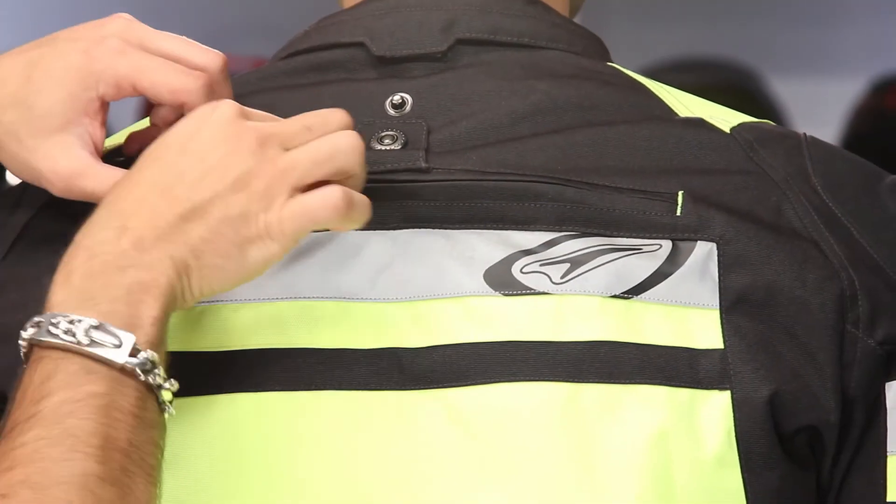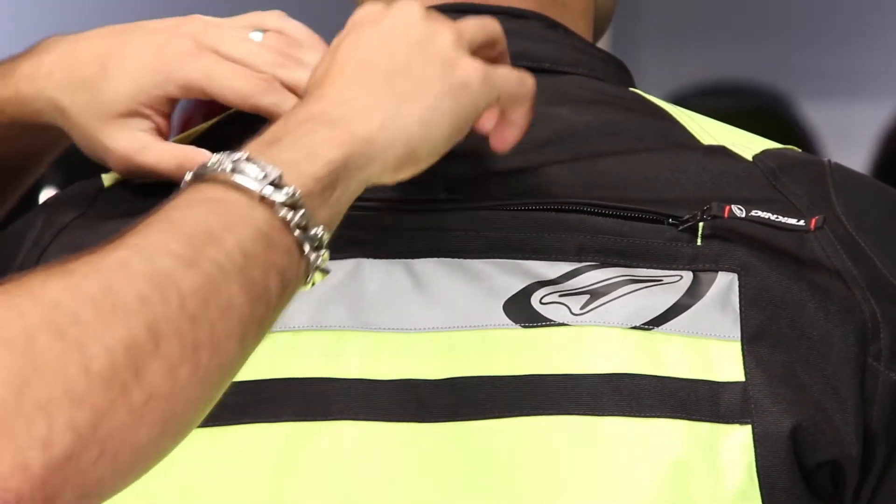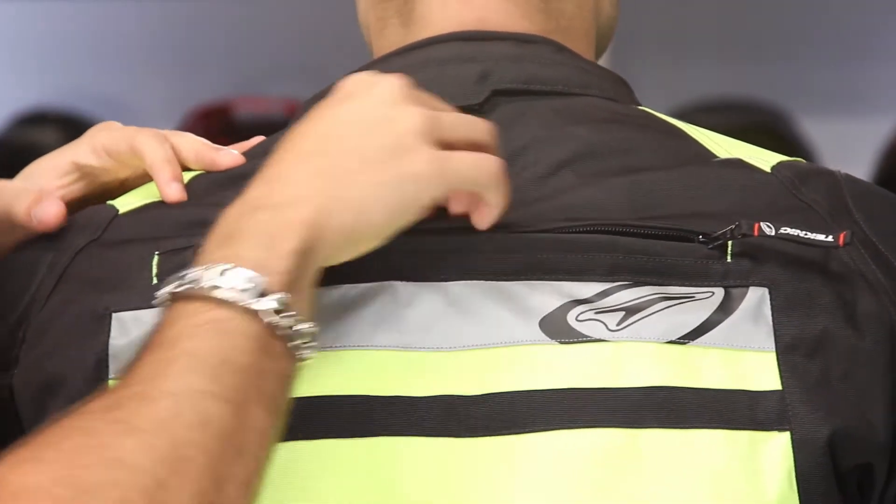There's a big Scotchlight panel across the back and a big exhaust vent up top. But remember, there's a liner behind it, so it's not direct ventilation. You do have some position adjustment through a snap.